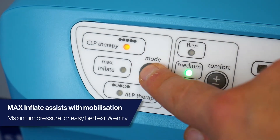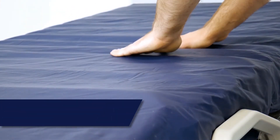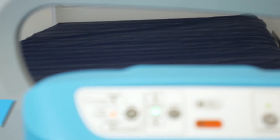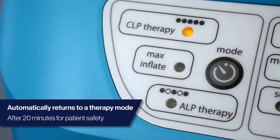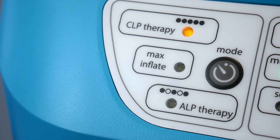Repositioning mode, or max inflate, will inflate the cells to a maximum pressure for patient repositioning or exit and entry from the bed. It creates a stable surface to avoid shear and frictional forces on the patient's skin and also protects the caregiver from stretching or straining over the patient. This will automatically switch off after 20 minutes and return to the last therapy mode as a safety feature to ensure the patient is not on peak pressures for a long period of time.